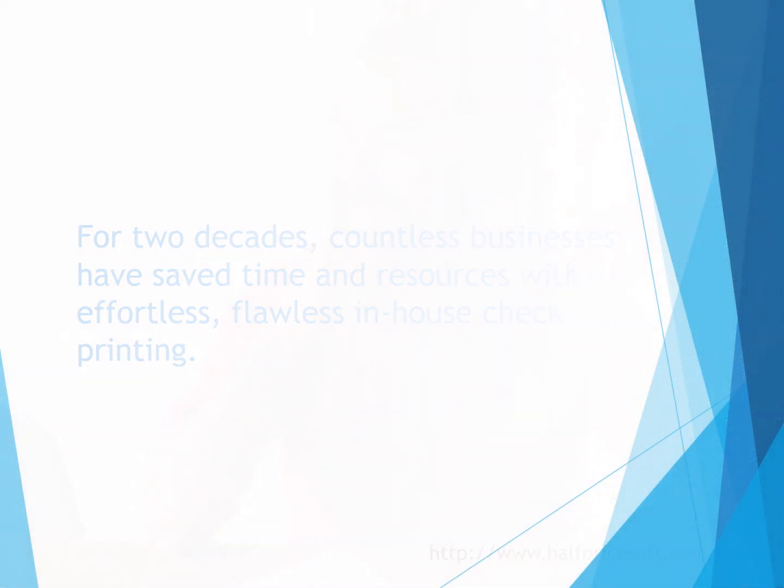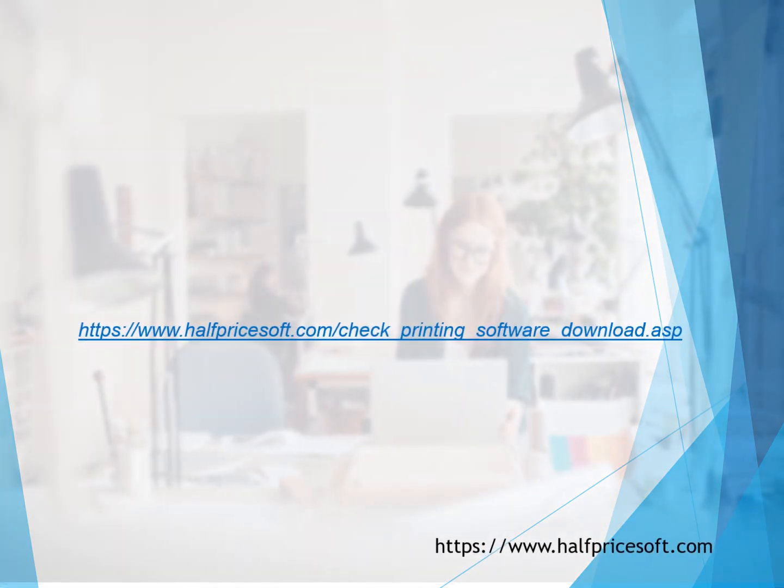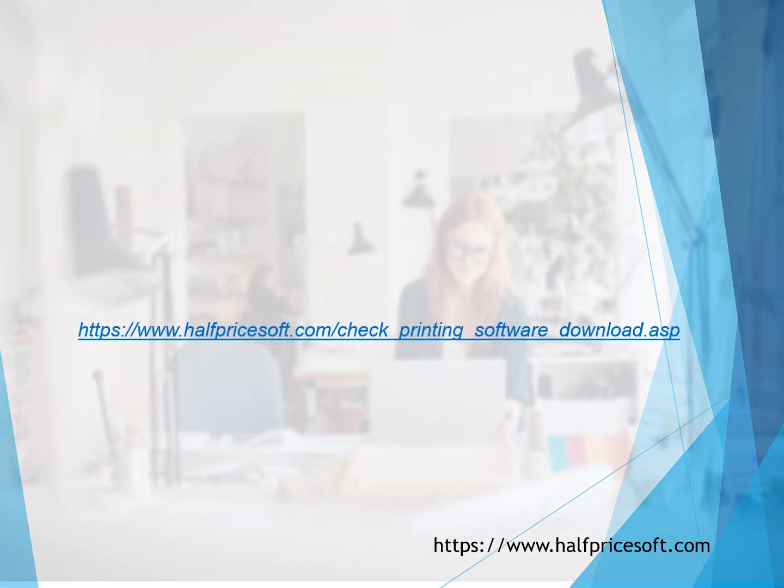It also enables QuickBooks and Quicken users to print checks on blank stock through the optional Easy Check Printing Virtual Printer feature, available in the Windows version only.